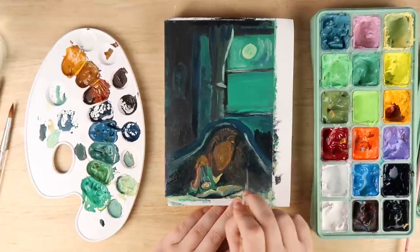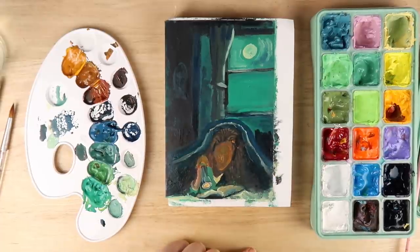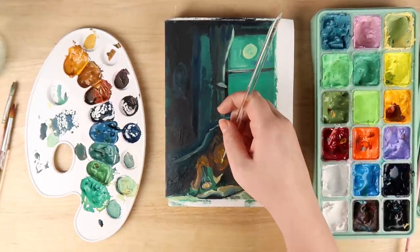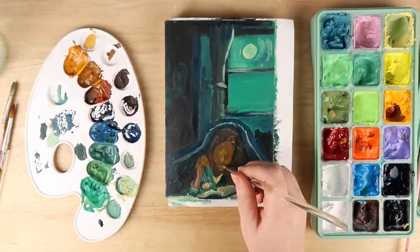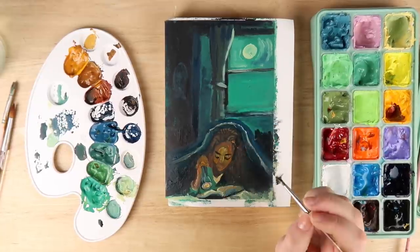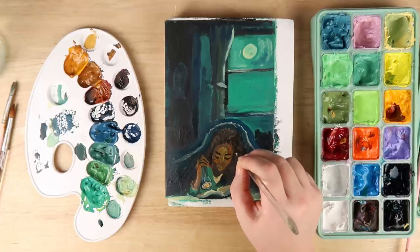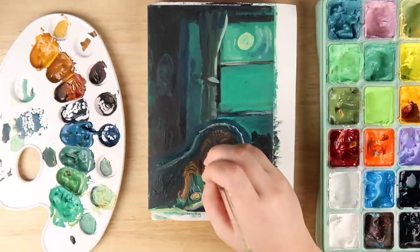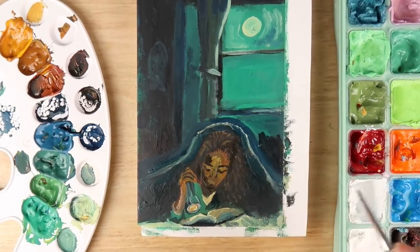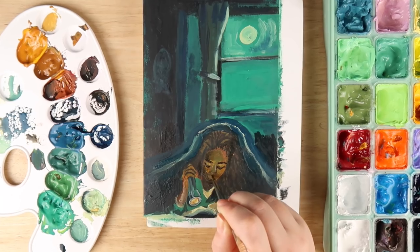I spent a long time on her face — I got to that stage where it wasn't working, then I pushed through and it looked cute in the end. She looks happily reading, innocent, not knowing what's coming. I used three shades of brown and a slightly lighter orange hue for the skin tone, as if the torch is reflecting light on her face. Then a darker brown for shadows, and a really dense dark blue-black for underneath the shadows to indicate she's under a blanket of darkness.